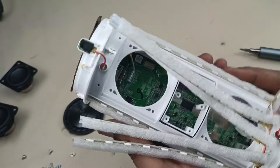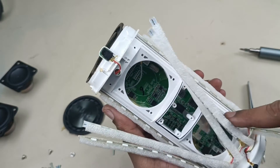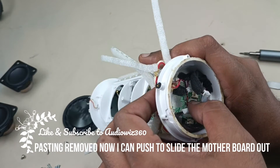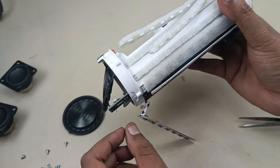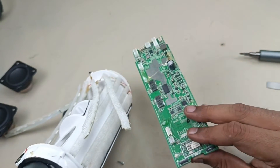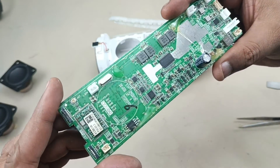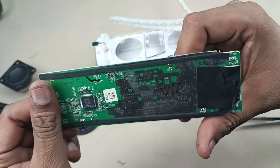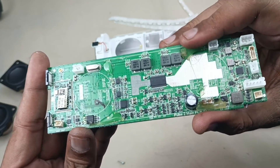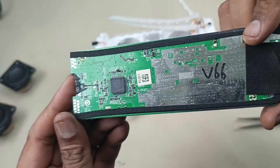Alright, time to push the motherboard outside. I'm pushing from this side — okay, it's pasted here. I'm showing here, you can see — four places we have to remove this pasting. Now pushing the motherboard from this side, sliding down. That's it. So this is the motherboard.